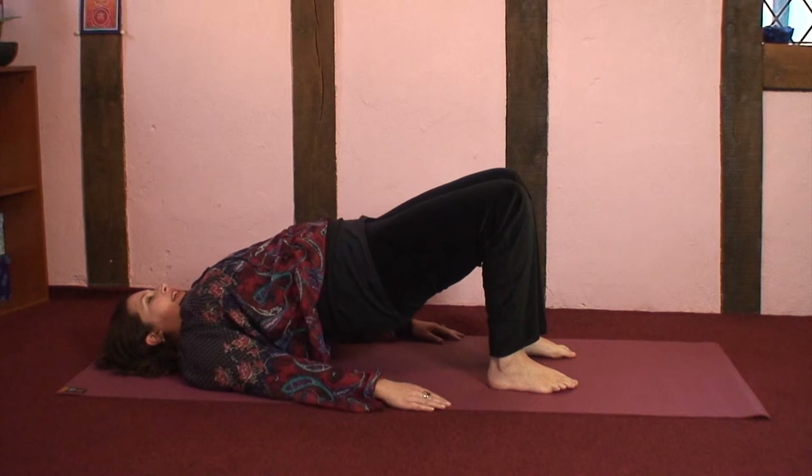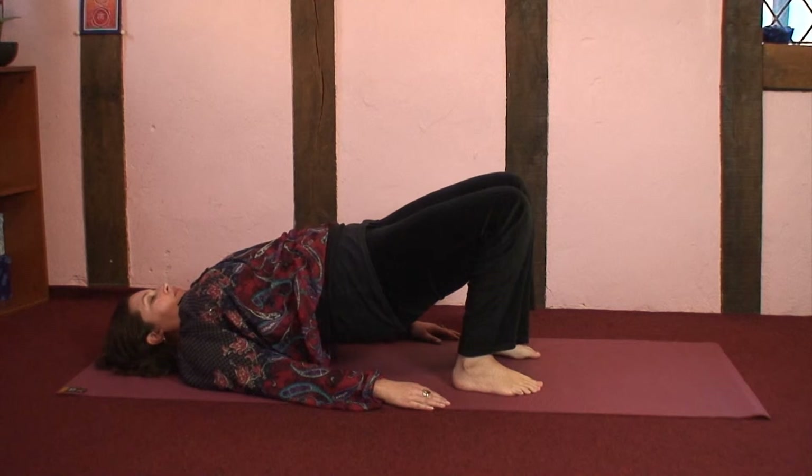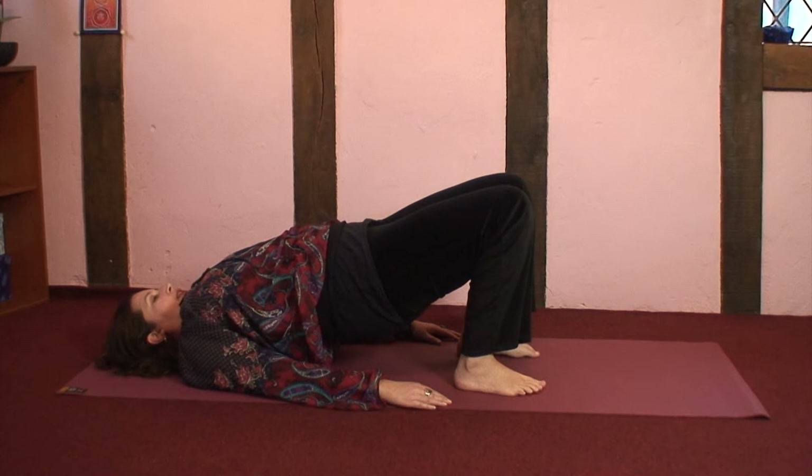When you've done this a few times, you may want to stay in little bridge pose, drawing the heels slightly closer to the torso, making sure you don't bring them too close — you don't want the hips to pop out. Just noticing how you feel here, noticing what happens to the breath.